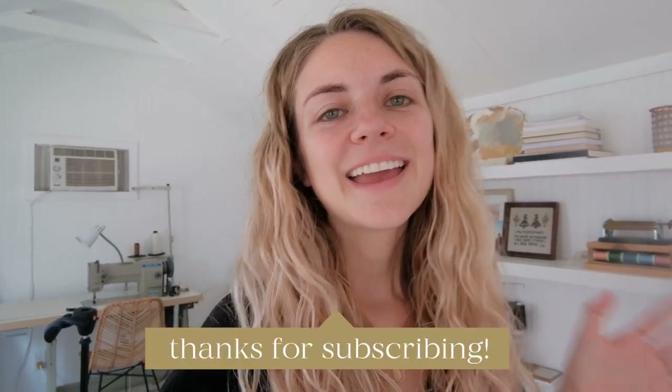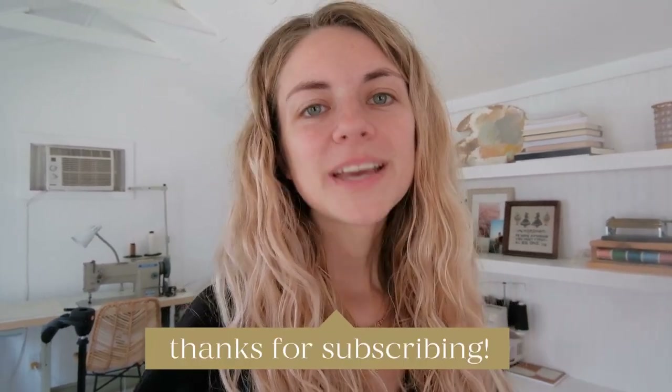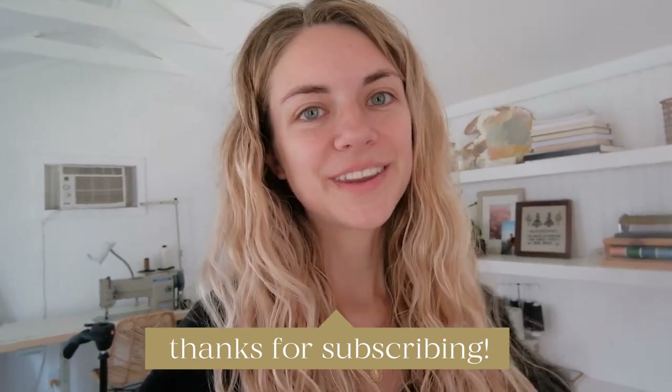That is all for the tools that I use for every project. If you need any more recommendations or help, just comment below — I'd love to help you out. If you're looking for some beginner projects, I have a lot on my YouTube channel and I've linked some below for you. I'll see you next week with a new tutorial video.